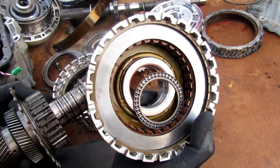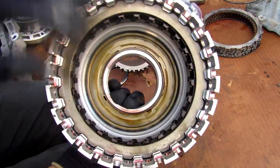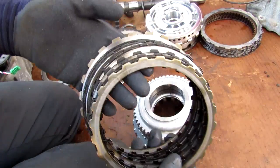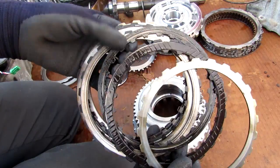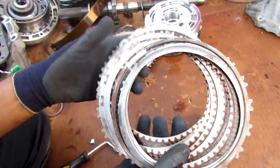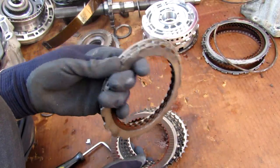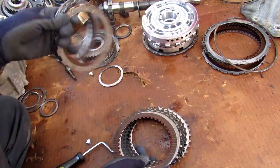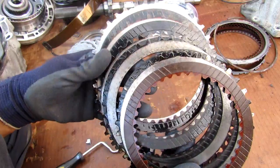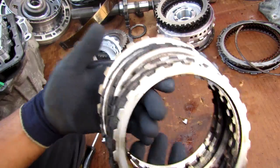Next up we have the reverse high-low clutch, which is looking pretty clean. On top of that we have the direct clutch — taking out these clutch packs you can see this one's pretty burnt up: look how dark the friction material is, there are even scoring marks on these plates. Next we have the reverse brake clutch, which is in pretty good shape. Next up we have the low coast brake at the back of the transmission, which looks okay, but the forward brake that sits around it looks pretty dark and almost ready to burn up, though it's not as bad as the other two.